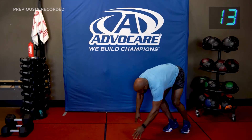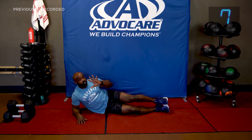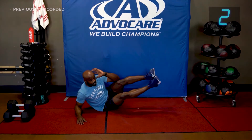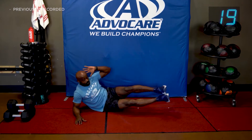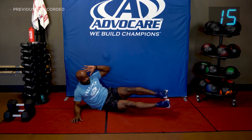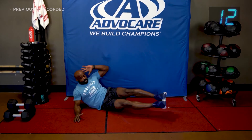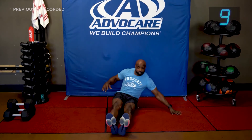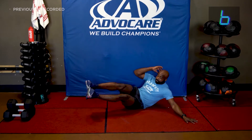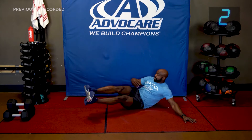Side crunches — down on the floor. Modification: give a little lift. Elbow directly under the shoulder. In three, two, let's go! Side crunch. We're going to switch sides in just a little bit. In five seconds we're going to switch. Three, two, and one — get the other side! Get all you can get today. We're going to get that core and more today.